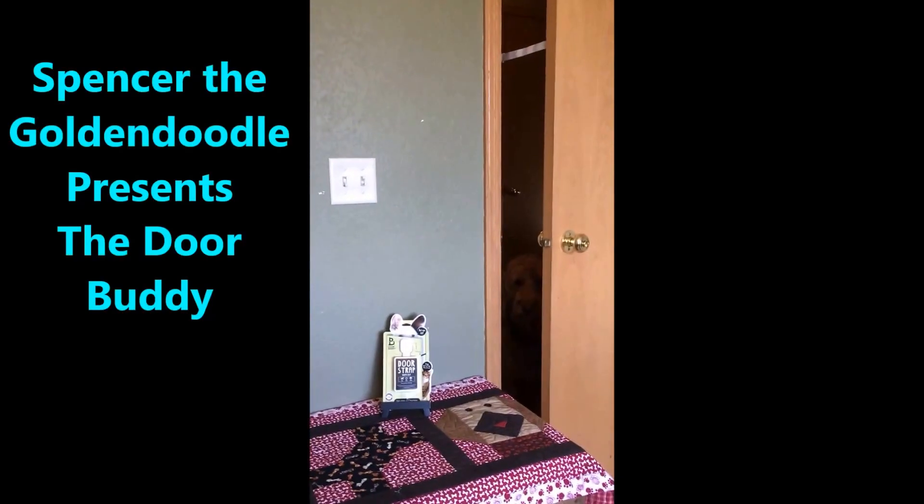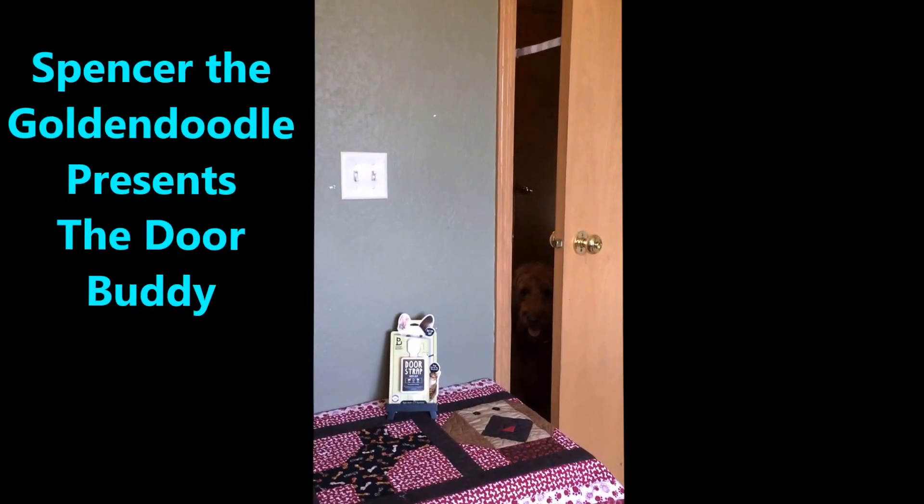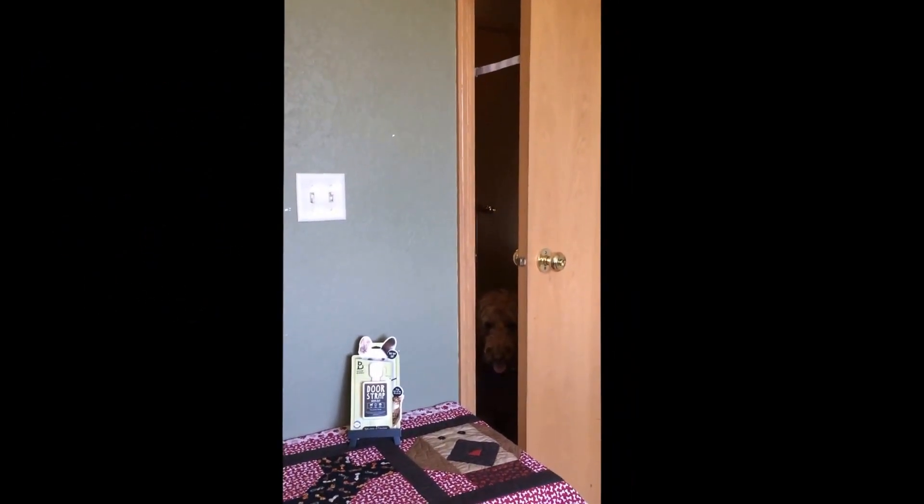Hi everyone, Spencer's mom here. Today we are testing out the Door Buddies Door Strap. This clever design is to help keep dogs and small kids out while allowing cats to still go into the room. This is really great for rooms that have the litter box, the cat food that you want to keep your dogs out of, but you want to allow your cats to get into.